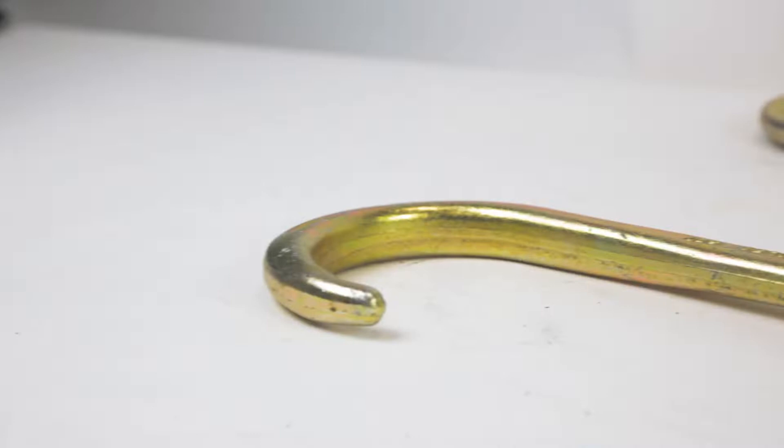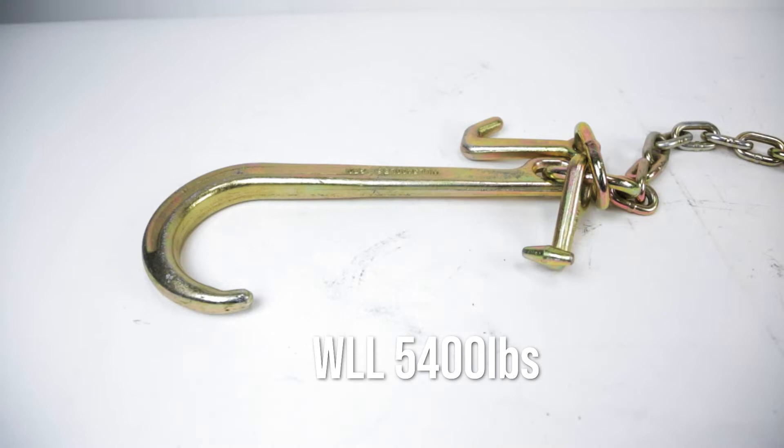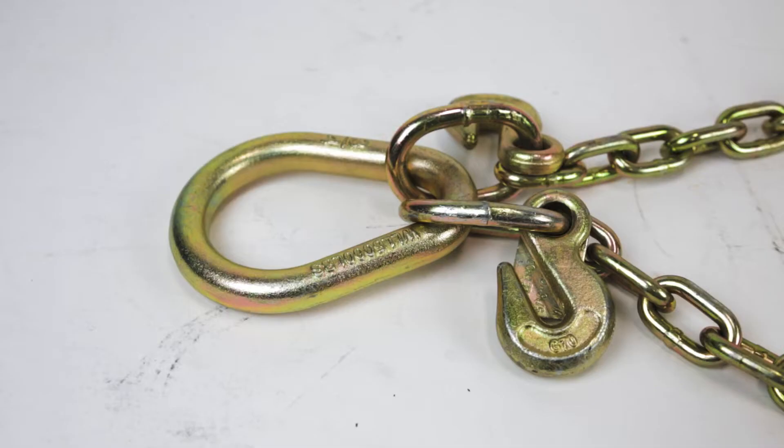If you're looking for a bridle that's a little more versatile than the V-Strap, then this V-Chain bridle is just for you. Compared to the V-Strap bridle in the last video, this chain bridle features not only large J-hooks but T and J-hooks as well that lock into the frame holes on the vehicle, and has a working load limit of 5,400 pounds.